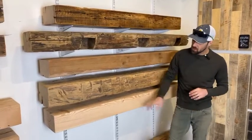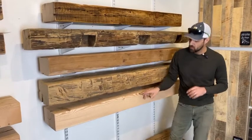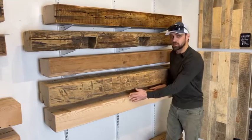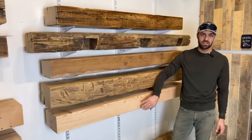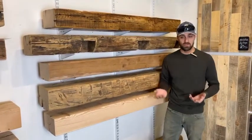Our re-sawn mantles come out of our reclaimed pieces. We take these and re-saw them on our sawmill — we take the old surface off to uncover a fresh, clean cut for you guys to stain and finish to the color that you choose.